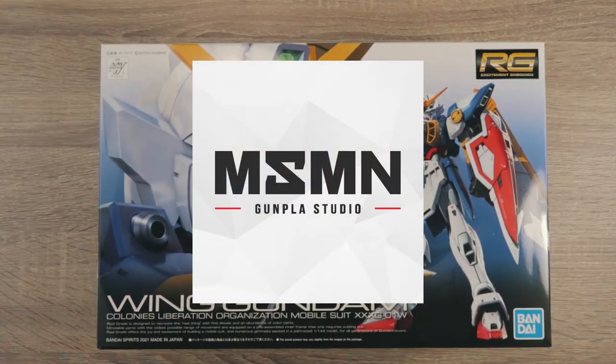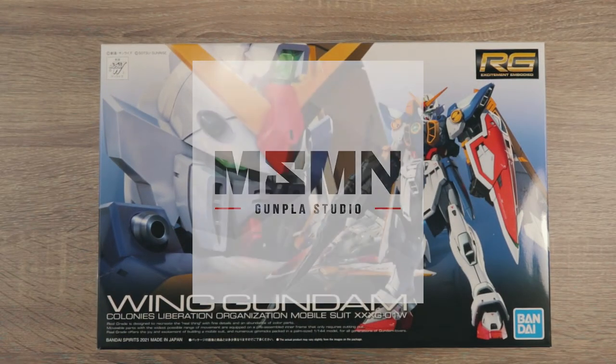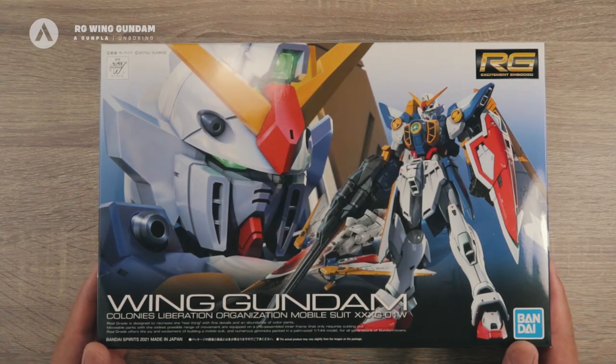Before we start, I would like to thank Masamune Studio for sponsoring this video — more about them later. Hi everyone, Eganpla here. Thank you for joining me for another unboxing, and today we're going to unbox the RG Wing Gundam.